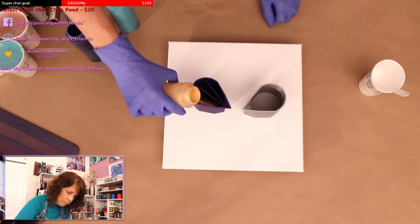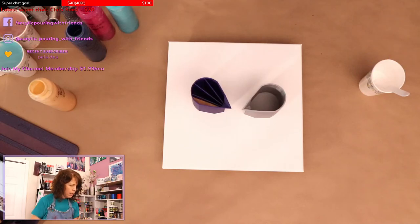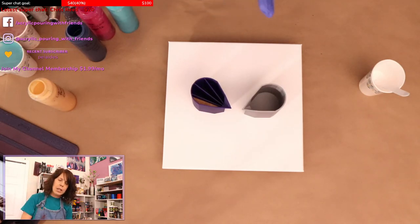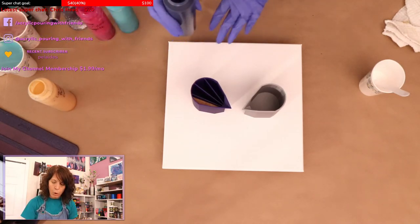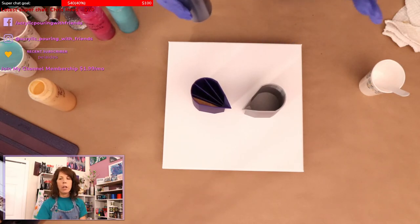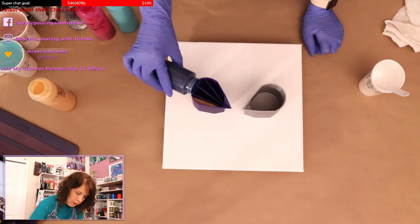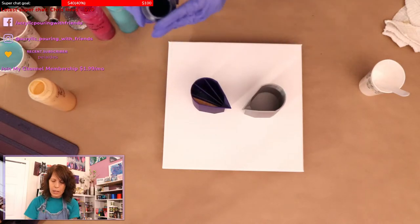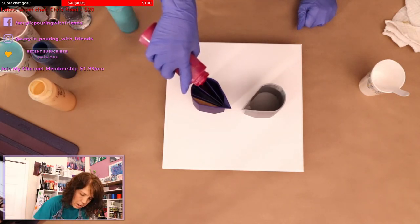When you're doing a ring pour and you don't want a lot of cells — using a lot of Floetrol tends to encourage cells — a lot of times when I'm doing ring pours I just use my regular pouring medium because there's more Liquitex than Floetrol. I do still get cells because of the different densities of the paints, but I try to use my regular pouring medium for these.